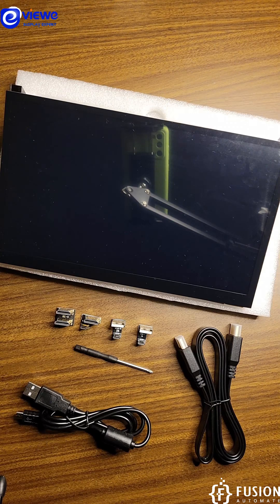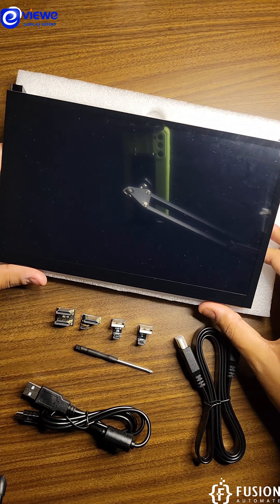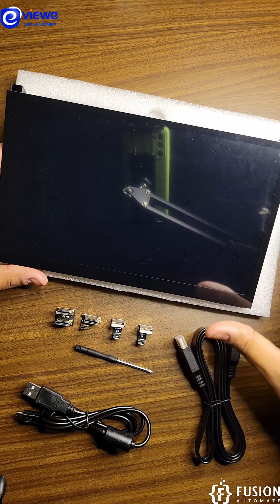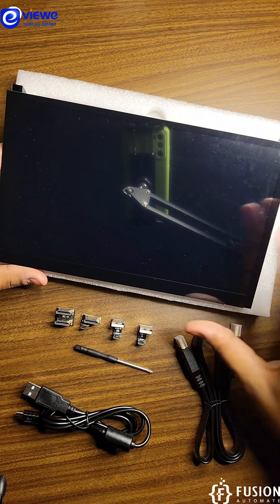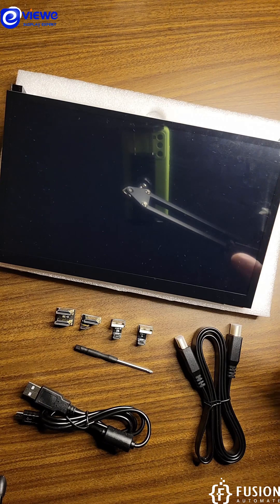Hi everyone and welcome. Here we have a 10.1 HDMI display from the Vue Display Expert. This can act as a portable monitor for your laptop and desktop, but you can also use this with any other single board computer — Raspberry Pi, Banana Pi, Orange Pi, or any other single board computer available in the market.